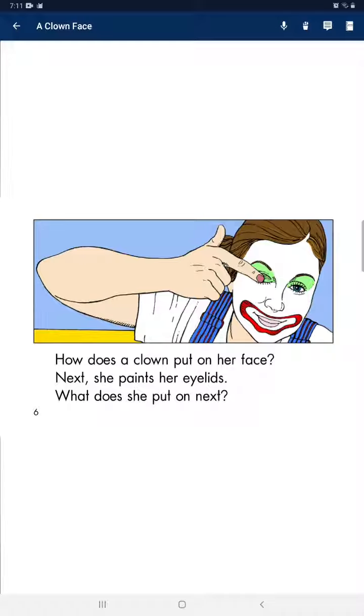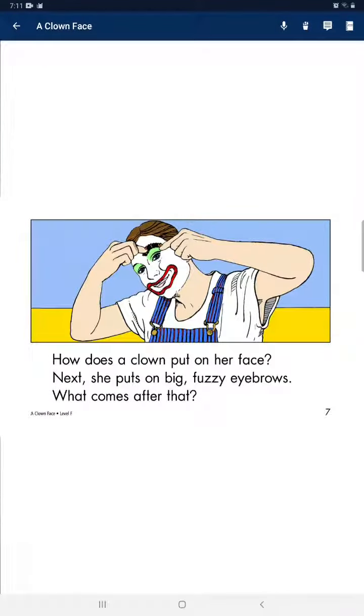Next, she paints her eye lenses. What does she put on next? Next, she puts on big fuzzy eyebrows.